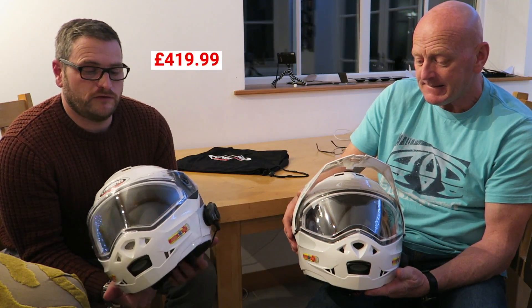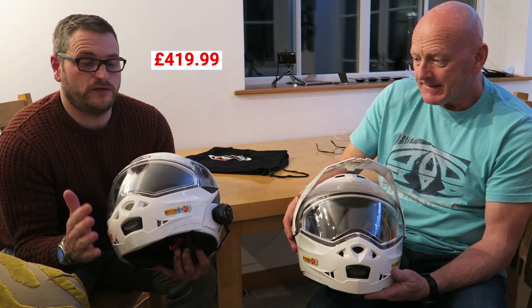I usually ride with a Shoei Multitec, which was 460 pounds. Although it's a very expensive helmet, the difference is I find this one is a little bit noisier, and the Shoei certainly fits my head better — but this is a really good, well-priced helmet and I do find it really comfortable.